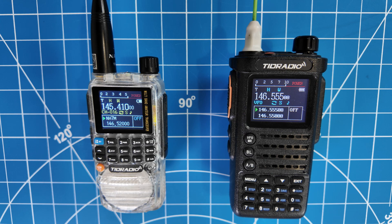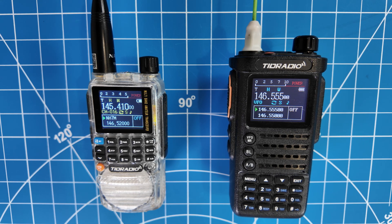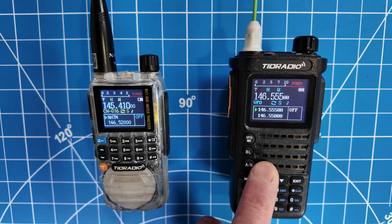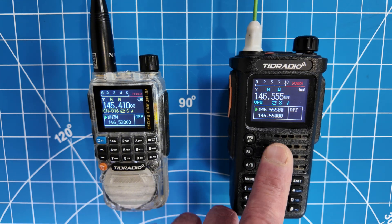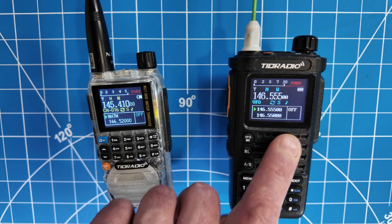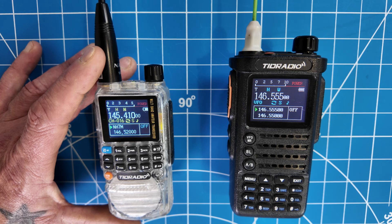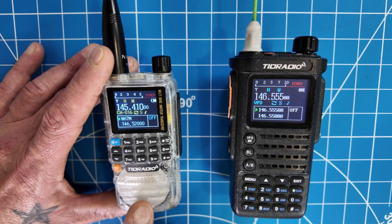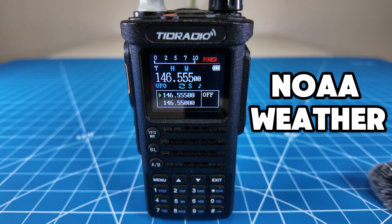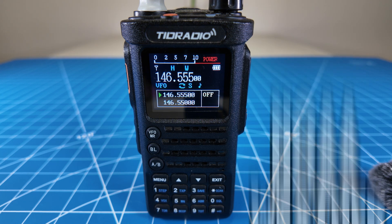Let's jump to the workbench and take a closer look at both of these radios. Let's take a look at the TID H3 and the TID H8 side by side and talk about some of the differences. They're both labeled as dual banders, but the H3 actually is a tri-bander. The H8 is just a dual bander and does not have the air band — this one does. This one is 10 watts and this one is 5 watts. I've done a full review on both of them, so check out the videos for more detailed information and to see the power tests. They both come pre-programmed with NOAA Weather on the stock firmware.